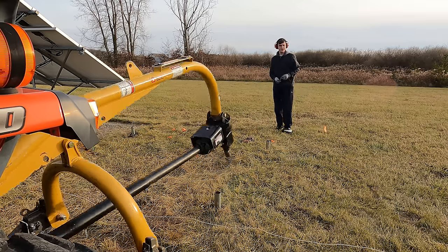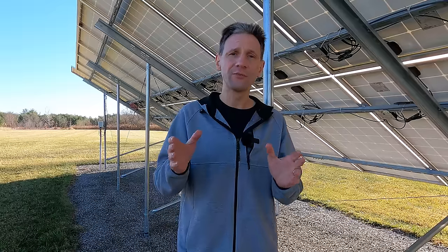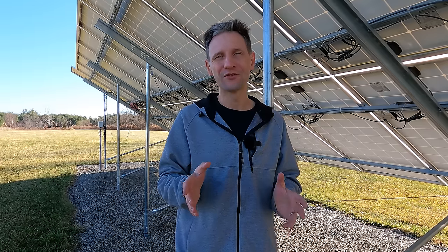I don't have any affiliation with ReadyRack, and I don't earn anything if you use them. But full disclosure, when I called them to get the materials to expand, they did offer to send them to me for free. So a big thank you to ReadyRack for supporting our next round of experiments.